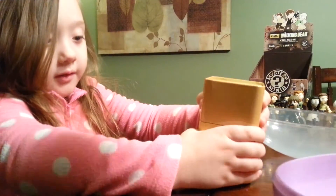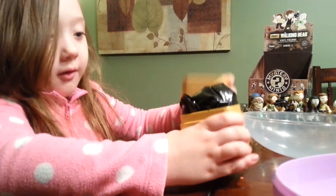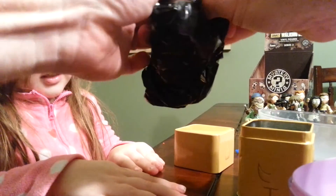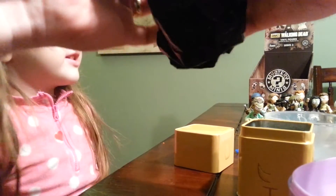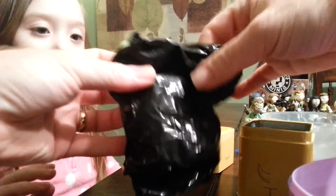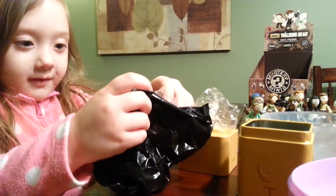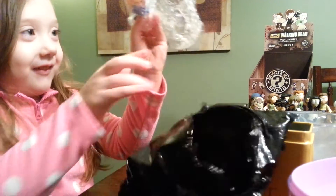Well, thank you, Daddy. You're welcome. Ready? Oh, I'm going to kick it open. Is there more to go? Got Fiona!